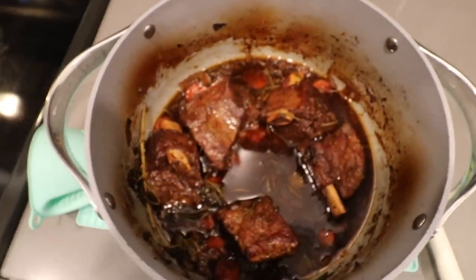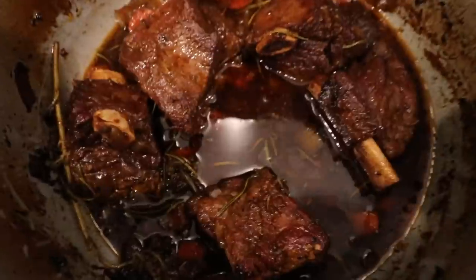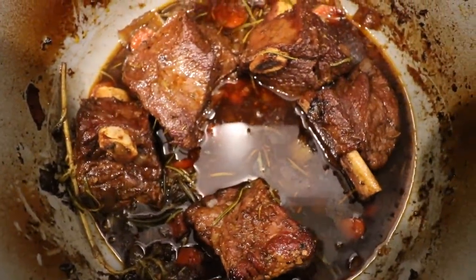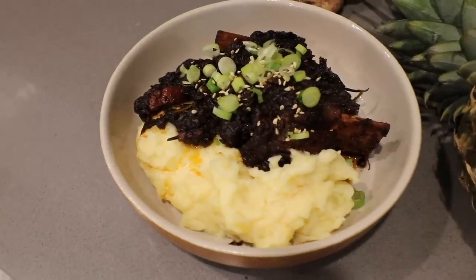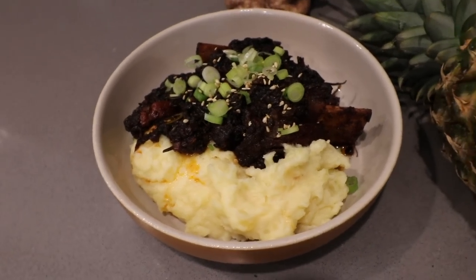This is what the ribs are looking like out of the oven — it wasn't focusing for some reason but it smells so good. I went ahead and plated it up and added some green onion and sesame seeds. That is it for this video — I hope you all enjoyed it. If you did, give it a thumbs up and I'll make more like this, and I'll talk to you in the next one.